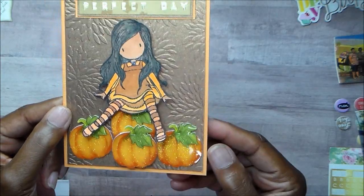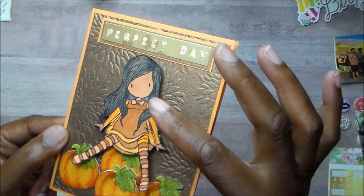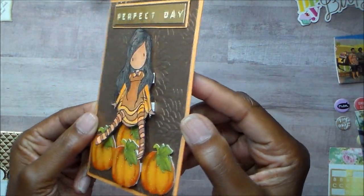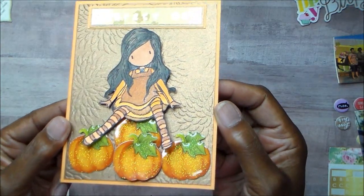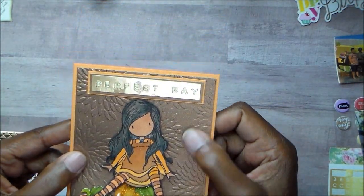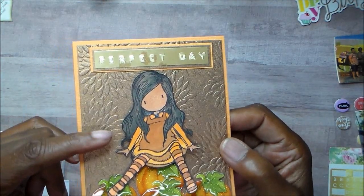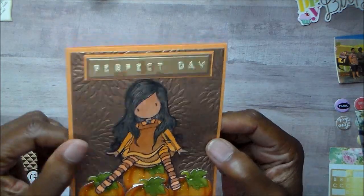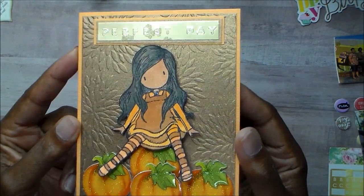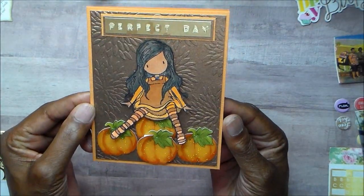There are my pumpkins. This pumpkin I popped up with foam tape because I thought she needed a little dimension since I didn't have a background for her. I love the embossing, and I love this paper. I don't remember who made it — I think it might have been Michaels when it came in the pack. I really love that paper and that color.